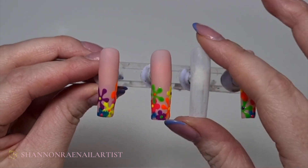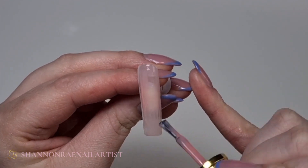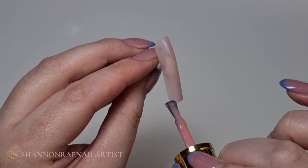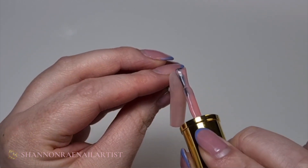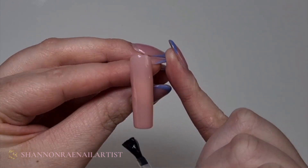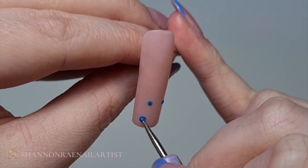Hi everyone, it's Shannon from Shannon Rae Nail Artist, and today I'm going to be doing this floral tip design. First I'm going to use natural nude gel polish — I'm going to do three coats of this, curing in between for 60 seconds, and then I'm just going to mat that. Then using the new Unbelievable Gels out of the neon collection.